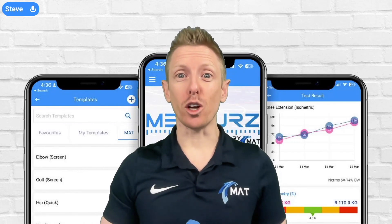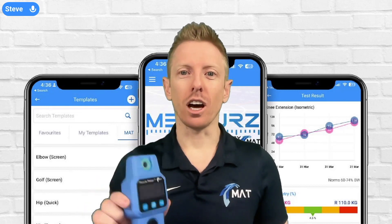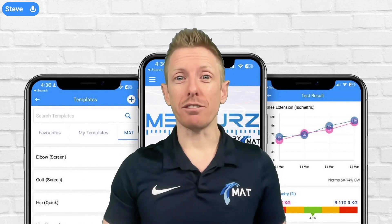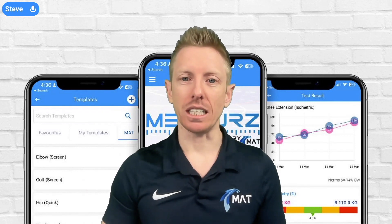I'm very excited in this video to be talking about the muscle meter, our push-pull grip strength dynamometer that you can pair up with your measures app to really get the most out of the device. In this video we're going to talk about the different features on the device, and in future videos we'll go through how you connect it up to the measures app.